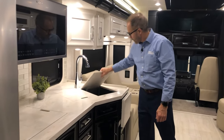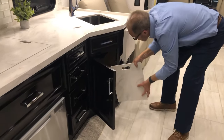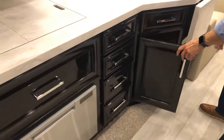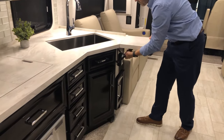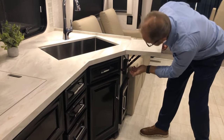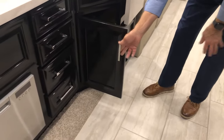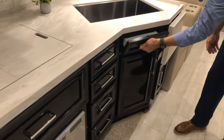At your sink area you have sink covers — those can be stored underneath the sink straight back. There's an extension lift here that you can lock; to unlock just the reverse. We have more storage space on this side, a trash receptacle here, and a small drawer here.